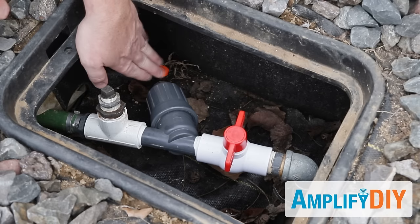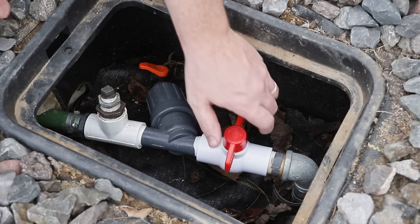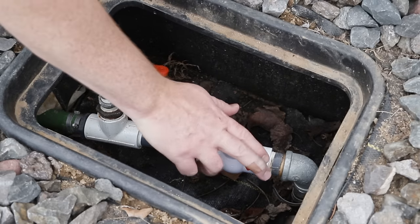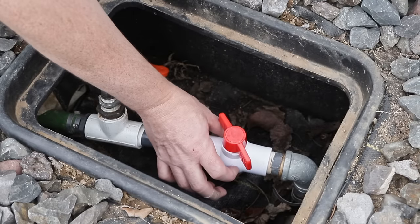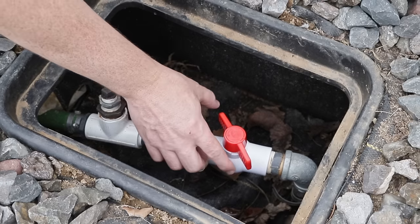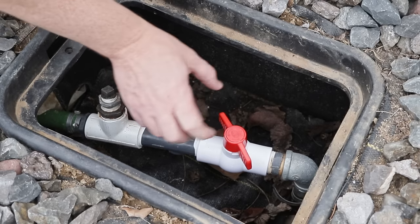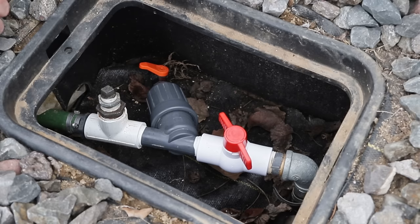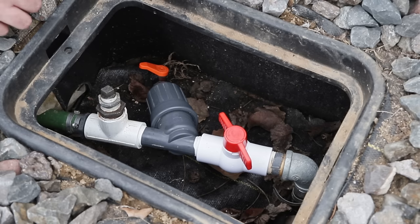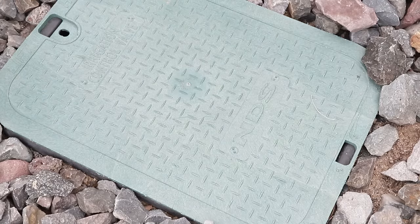Now with the filter reinstalled, this valve closed, and the plug put back in, the system's just about ready to put to bed for the winter. There's one last thing I like to do, and that is open this valve about a quarter turn or so. The reason for that is that when you close this valve, the mechanism inside actually traps a little bit of water on either side of that ball, and that small amount of water is enough that when it freezes, it could damage the ball valve. So by opening it a quarter turn, it allows that trapped water to drain out. It's a tip I picked up from an associate at Home Depot in the plumbing section. Reinstall the cover, and my sprinklers are ready for winter.